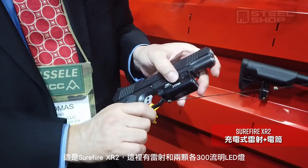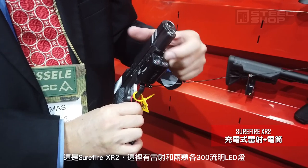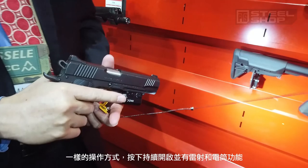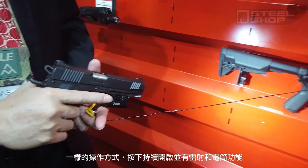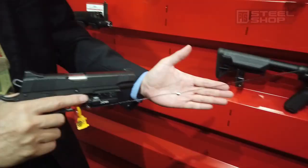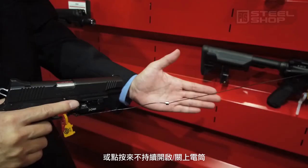This is the XR2, so it has the laser and two lights for 600 lumens. Same thing — just one quick switch and you have the light and laser. Hold it for momentary on and off.